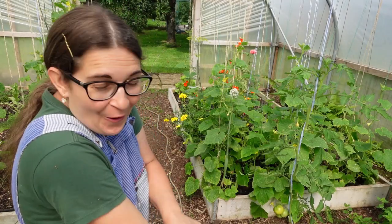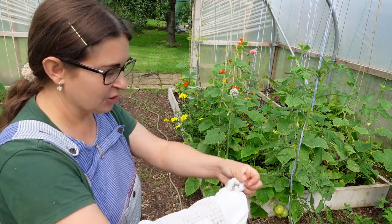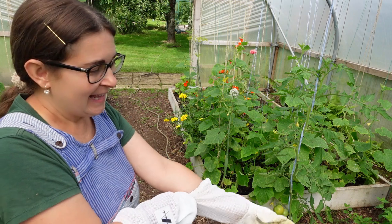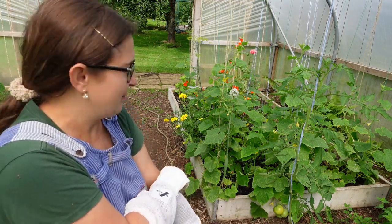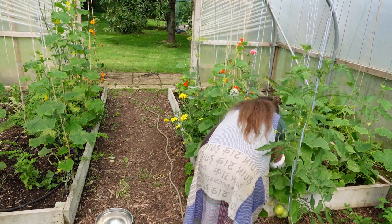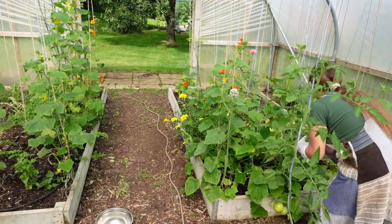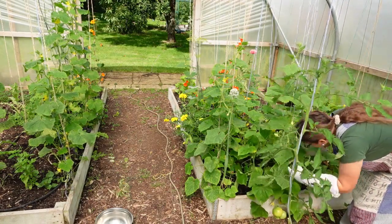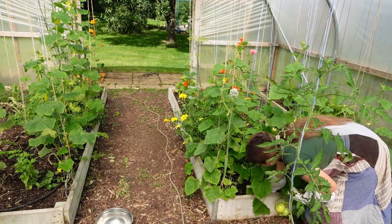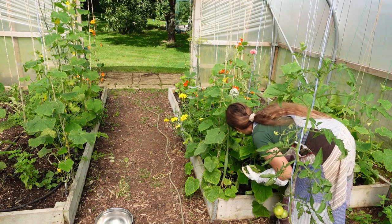The gherkins are growing so quickly, and this is the shape and size I prefer to can. I've been picking them for a few days and leaving them in ice-cold water in the fridge. When I have enough ready for pickling, that's when I do the job. I'm so happy how well these gherkins are doing because the past few years I wasn't successful growing gherkins at all.